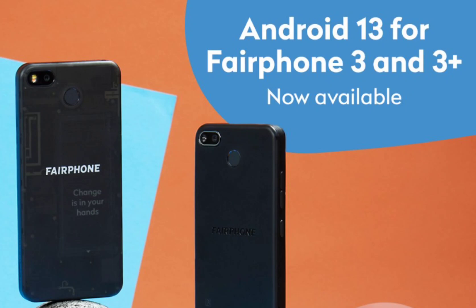The device is equipped with a 3,905mAh battery and comes with a 20W charger for convenient and efficient charging. It offers a range of sensors, including an accelerometer, gyroscope, proximity sensor, compass, and fingerprint reader for enhanced security and functionality.